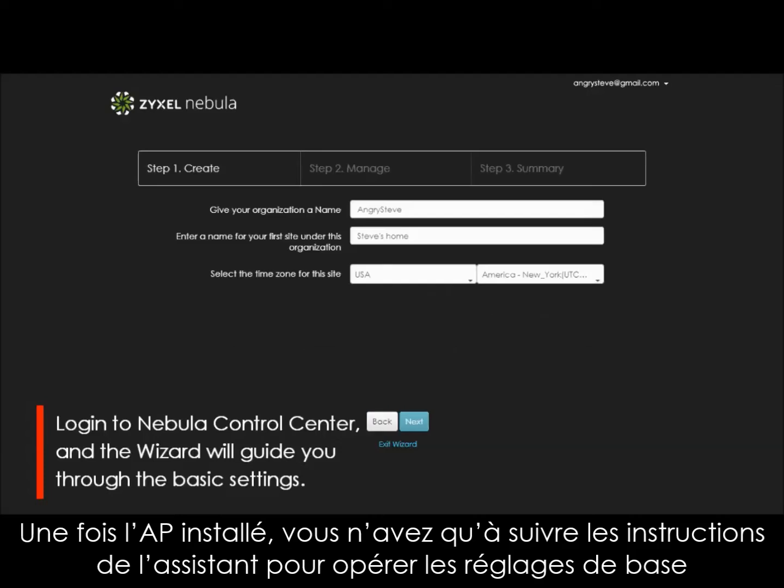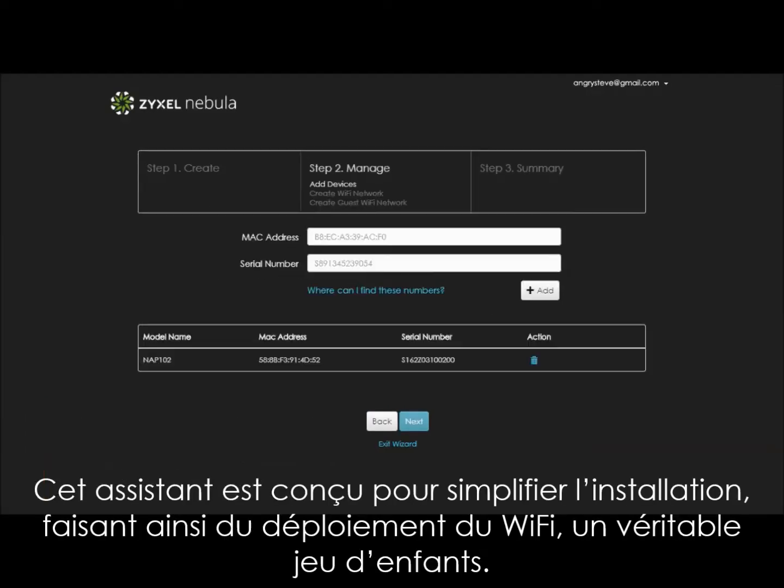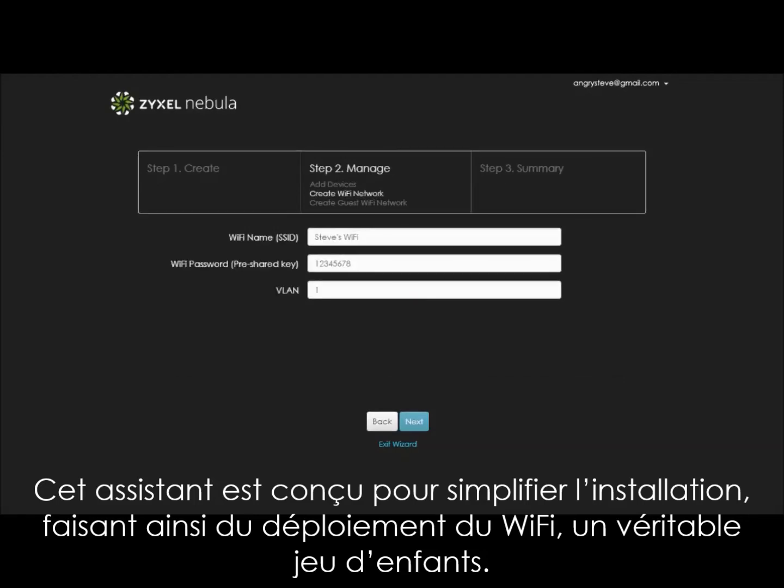Once the AP is installed, just follow the wizard to complete the whole process, and then easily connect to the Wi-Fi. This wizard is designed to simplify the setup process for everyone, making Wi-Fi setup a simple task.